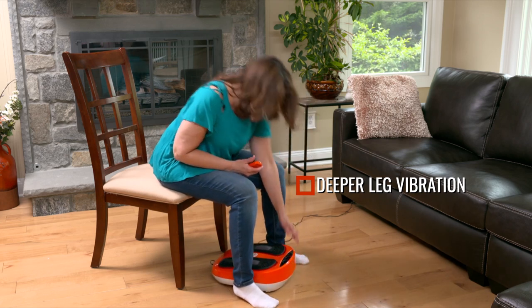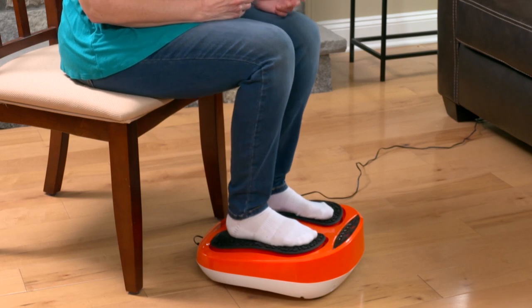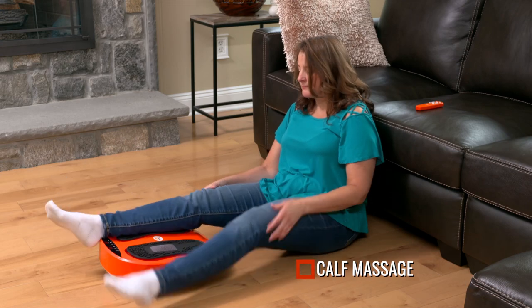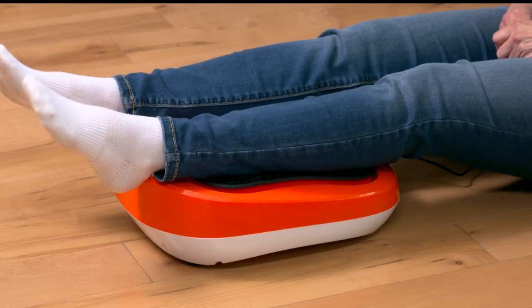This creates a soothing massage that focuses mainly on your calves. If you would like a deeper massage and leg vibration, pull the unit closer and rest your feet on the pads. This massage is stronger and deeper for your feet, calves, and thighs. For a fabulous calf massage, sit on the floor and rest your calves over the pads. You'll love it.